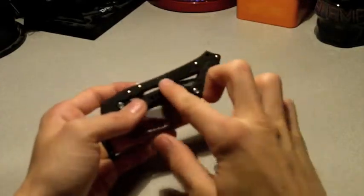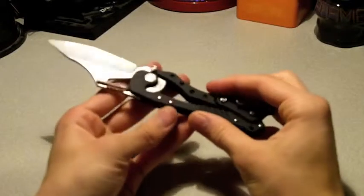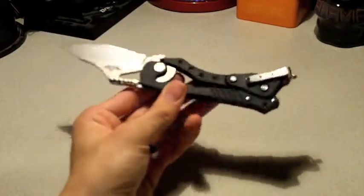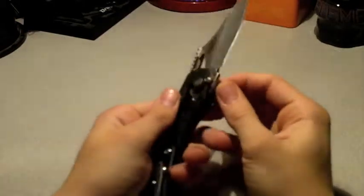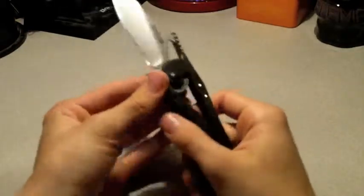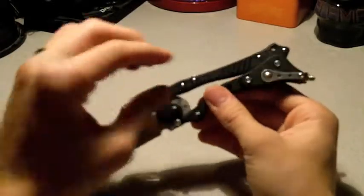The handle is made out of T6 anodized aluminum, which makes for a very light knife. The knife weighs 3.7 ounces, which I think is a nice weight for what you get — not that large of a knife, but a nice balance.